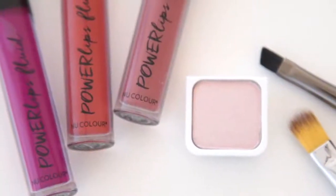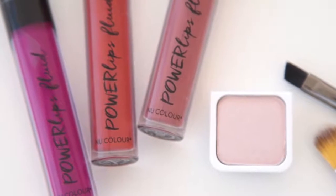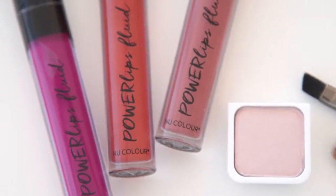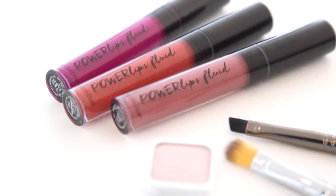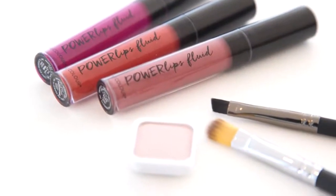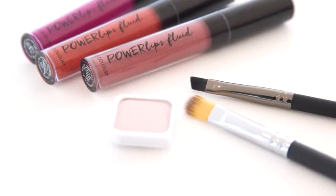In this tutorial I'll be using Powerlips Fluid shades Rain, Breadwinner, and Maven — but keep in mind that for an ombre you can mix just about any three Powerlips Fluid shades you want, as long as there's enough visible difference between the three. I'll also be using new color desired effects eyeshadow in shell, an angled eyeliner brush, and a blending brush to achieve this look.